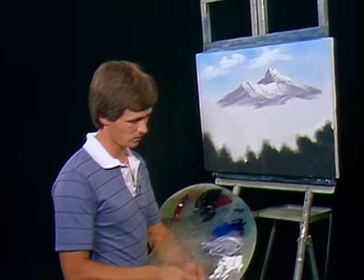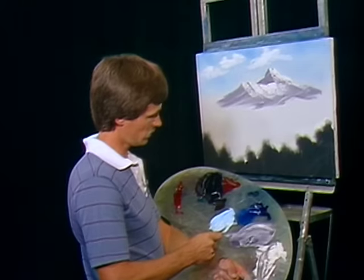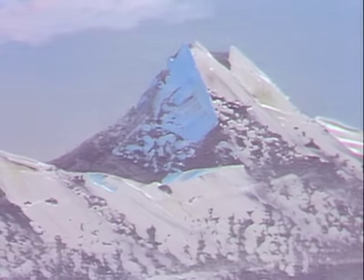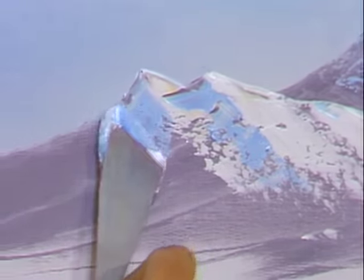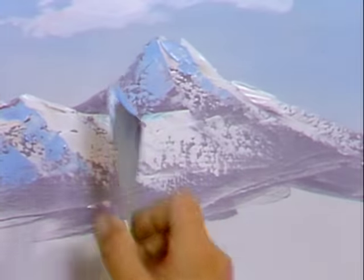Now we're going to work with some titanium white and just a small amount of phthalo blue — because that stuff is really strong and will overpower the white real quick. Just want a nice soft, real light blue. We'll use it just the same as we did the white, only we're going to put it on the left hand side of your peak for the shadow. Just fill in your little dark areas there. Go back and fill in all the left hand sides — this is where you develop your own mountain. Wherever you see a little ravine, that's where you need to put your shadowed area.